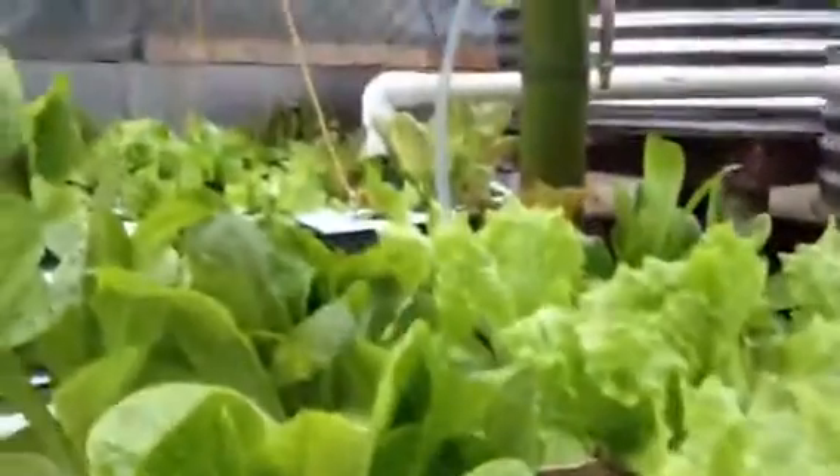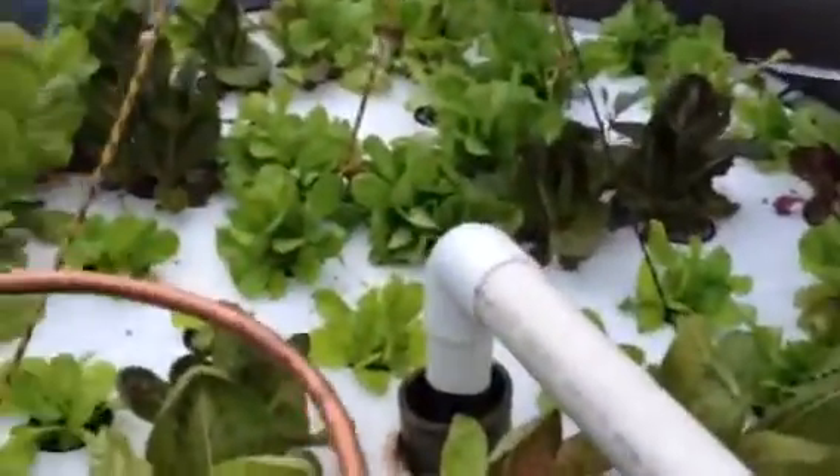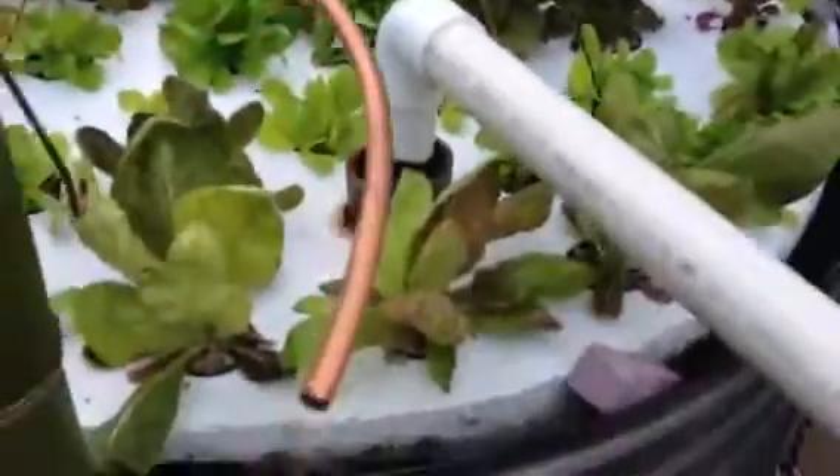Here we have our little feeder fish tank and there's the lettuce beds. These guys have feeder fish underneath them in the water down there, and this feeder tank actually is full of crawdads underneath it.